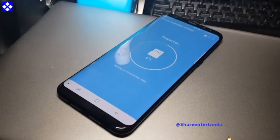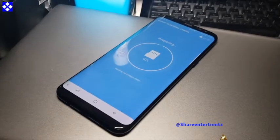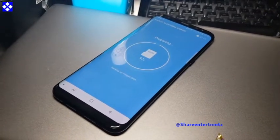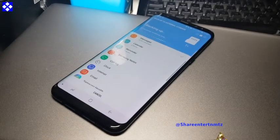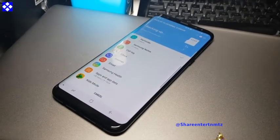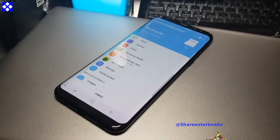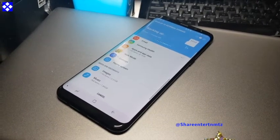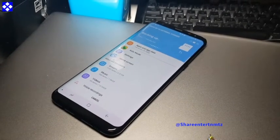All you need to do is allow your phone to do the job. There are three stages: the first is preparation, the second will be the backing up, and the third will be the finish up.